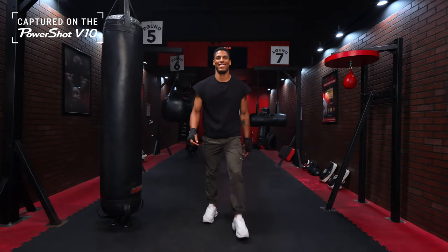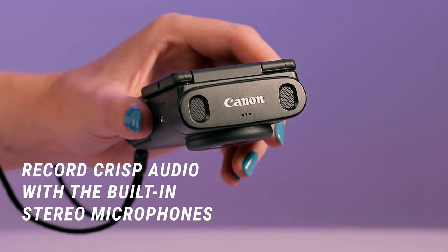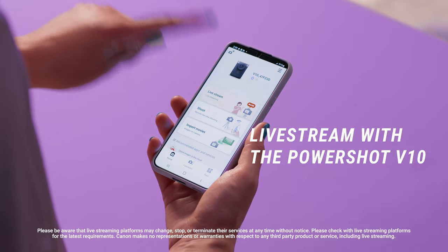It has microphones that keep the sound of your voice and your surroundings super clear. You can also live stream straight from your camera to your followers.